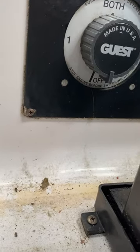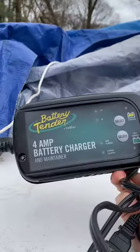How do you charge up your batteries in your boat during the off-season? Here's what I do. I actually leave my batteries in the boat with the battery switch all the way off. And once a month, I come out here and I hook up my battery charger just to see how things are doing.